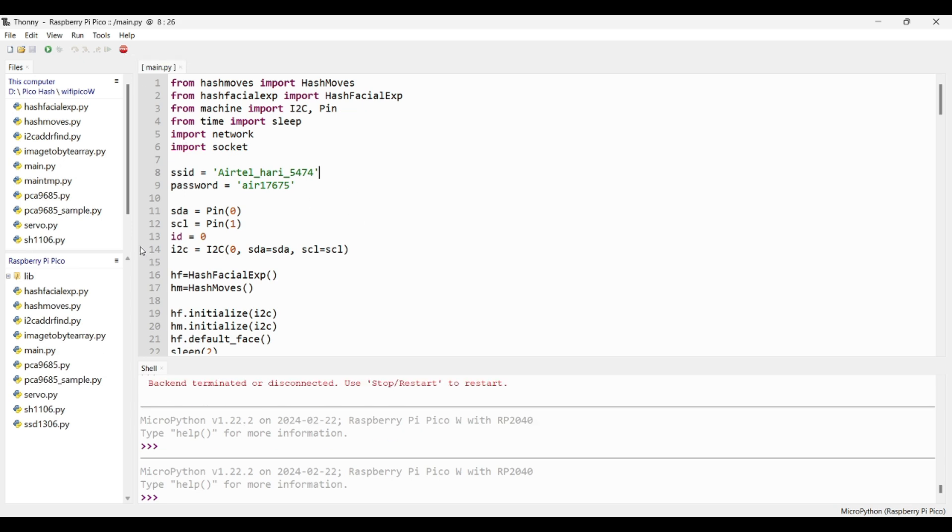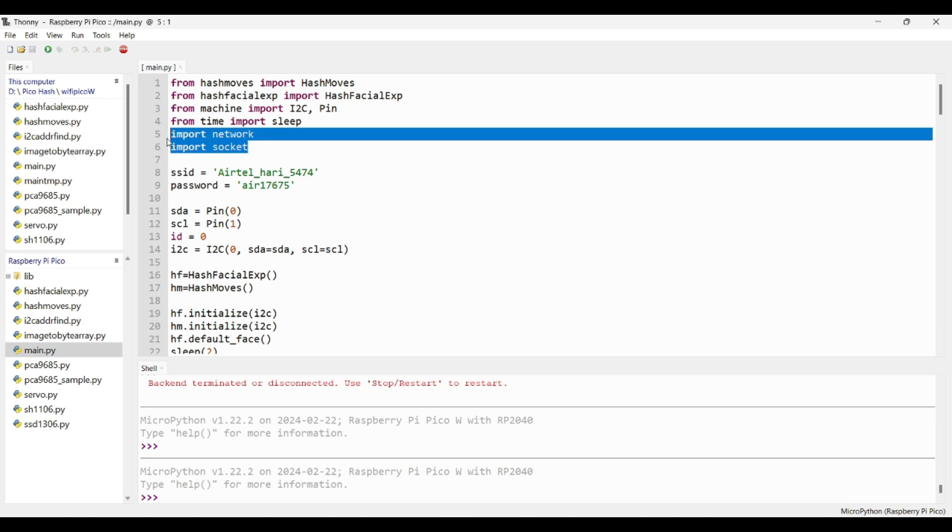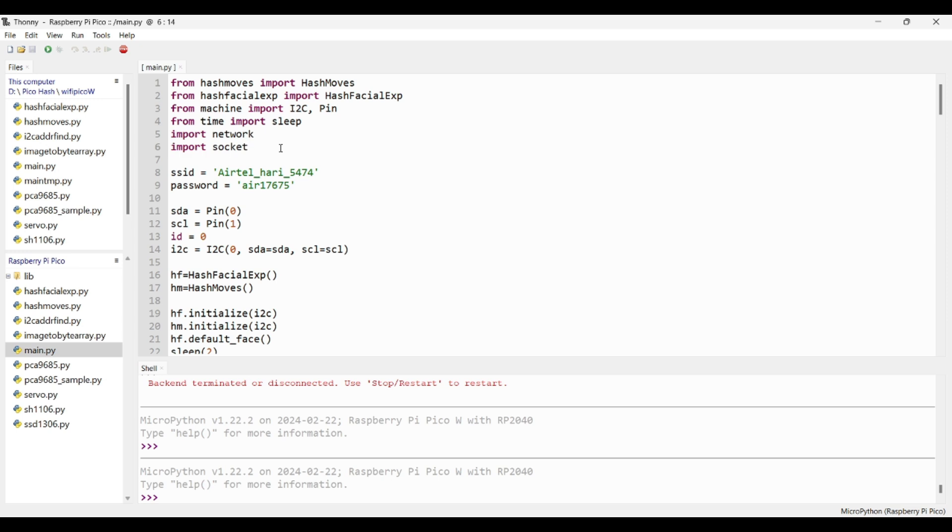Now open the Thonny IDE. In the bottom right corner, make sure MicroPython on Raspberry Pi Pico is selected. If it is not, you can manually select it in Tools > Options under the Interpreter tab. The coding is almost similar to the earlier version — I have made changes only in the main.py file. Import the necessary libraries; compared to the previous version, I have imported network and socket.